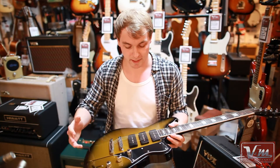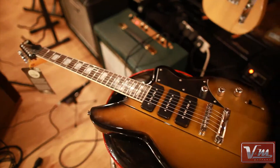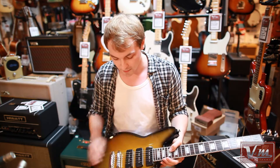Different to the HB, this one is the 390, so it's got three P90s in it. Five-way switch, so you can get any kind of tonal combination you can think of, right the way from that kind of well-rounded woody neck tone, all the way up to the twang that you'd expect from a bridge P90.